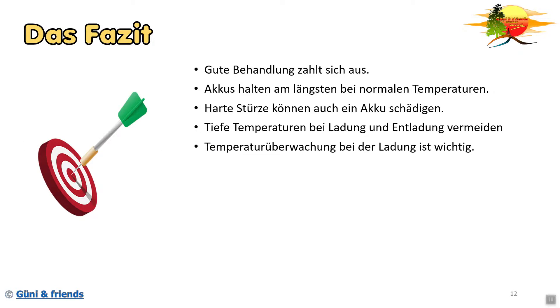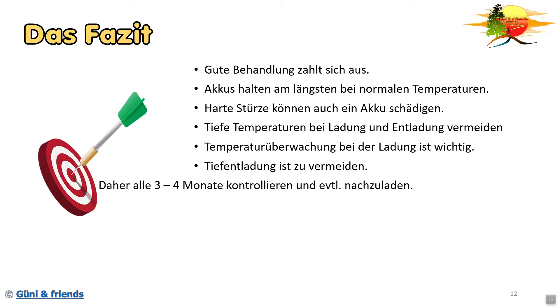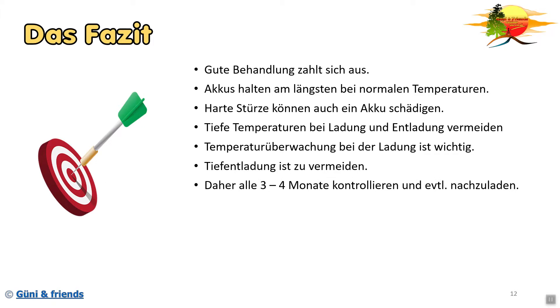Die Temperaturüberwachung bei der Ladung ist ganz wichtig. Heutzutage übernehmen zum Teil die Ladegeräte das auch. Aber wenn ihr selber in der Nähe seid, berührt einfach hin und wieder den Akku, dann seht ihr wie warm der wird. Und mit der Zeit habt ihr ein Gefühl dafür, ob das die normale Wärme ist. Die meisten Brände werden durch eine Tiefentladung ausgelöst. Also wenn ihr euren Akku niemals tief entladet, dann habt ihr schon die größte Gefahr vermieden. Daher bei Akkus, die länger liegen, oder einer Powerbank, die länger liegt, alle drei bis vier Monate die Ladung kontrollieren und dann eventuell einfach nachladen.